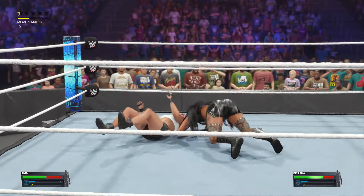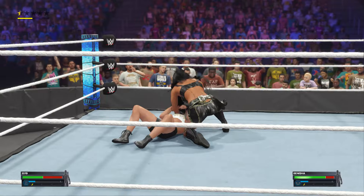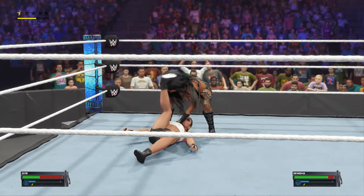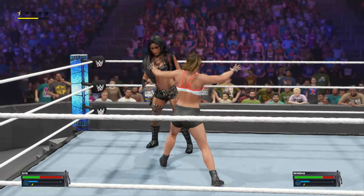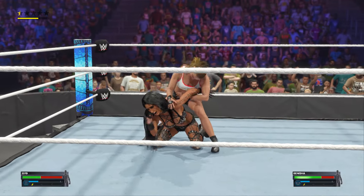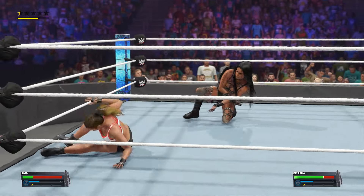Watch out — running, swinging neckbreaker. Dribbling the opponent's head like a basketball. Impressive reversal there. Counters that with an arm drag.